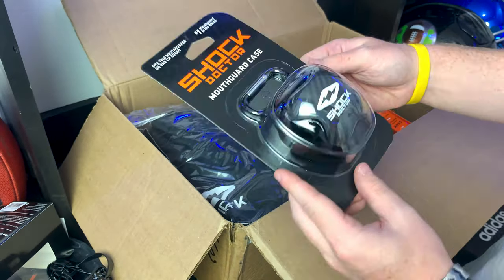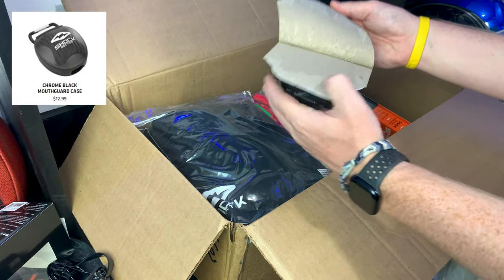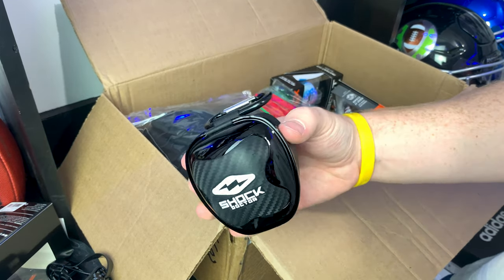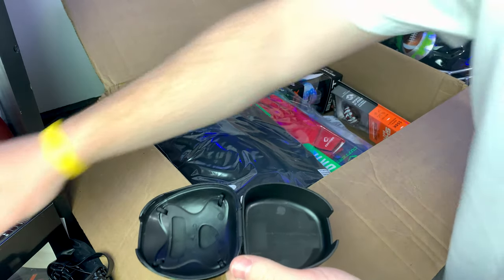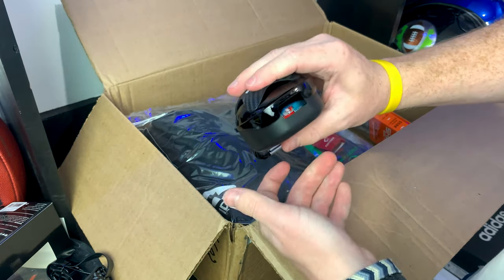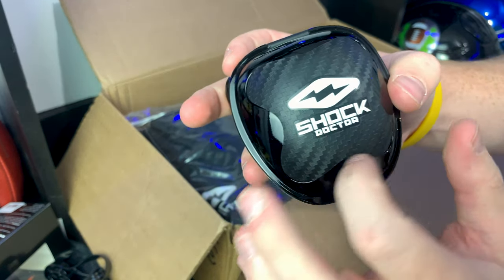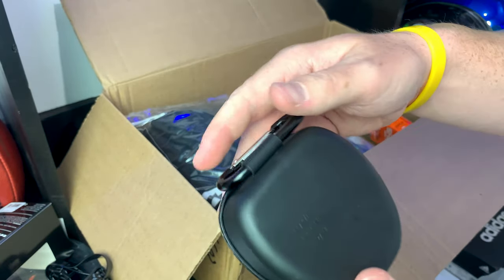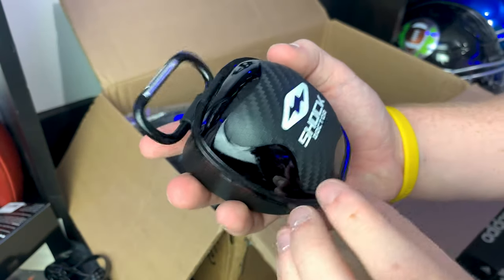We've also got a Shock Doctor mouth guard case. So when you're traveling, you can put it in your backpack to keep your mouth guard nice and fresh. The Kool-Aid one fits in there nicely, it closes and has some airflow so it doesn't grow bacteria. Nice little carbon fiber finish with a hook to strap onto your backpack, and there's even a place to put your name, phone, and team in case you lose it.